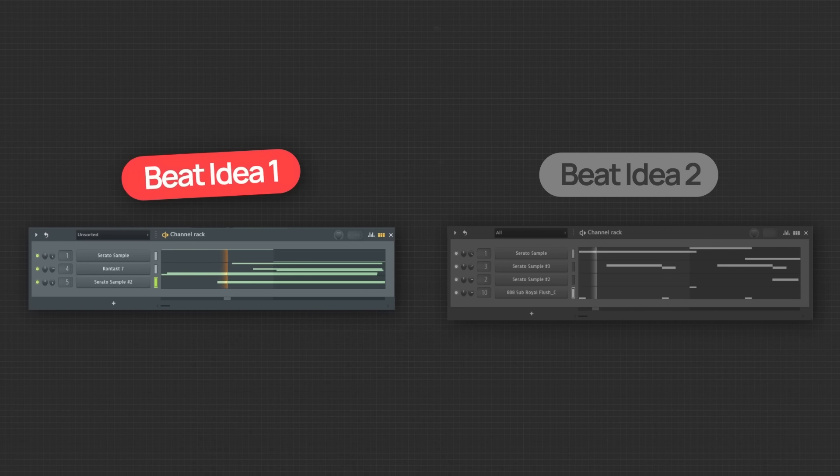Let's start with beat idea number one — again, a lot of space needs to be filled here. So in this case, I'm going to approach this idea differently. For one, I will start by choosing a drum loop. The reason why drum loops would be a good idea in this situation is because often drum loops have a fullness, richness, and continuity between each sound in a way that using separate drum textures may not provide. This kind of small detail can help make the beat more full more easily. So here I will grab this drum loop and start by using this.